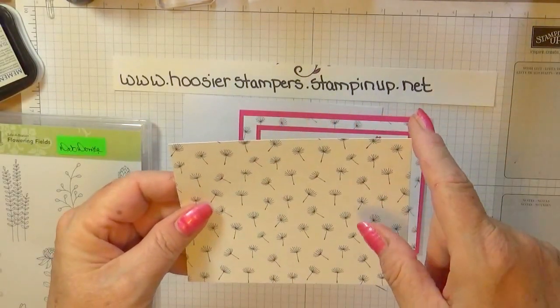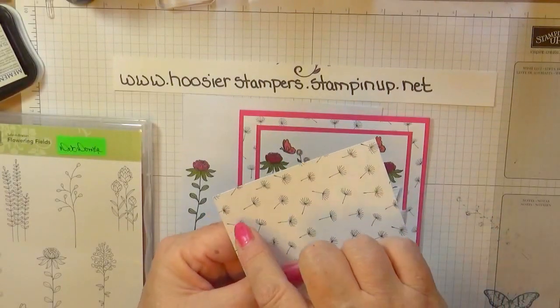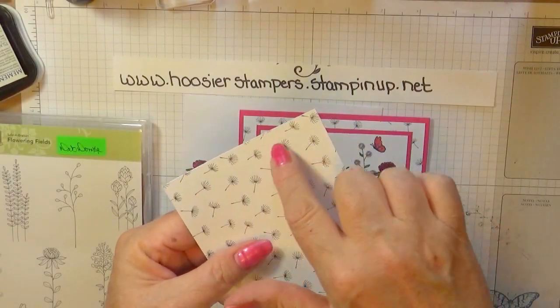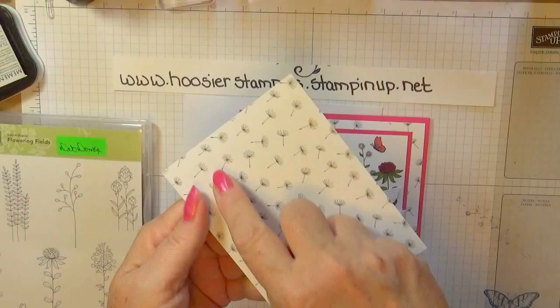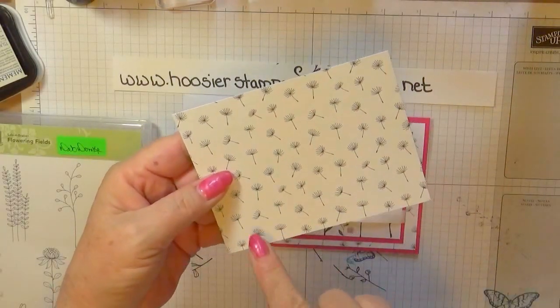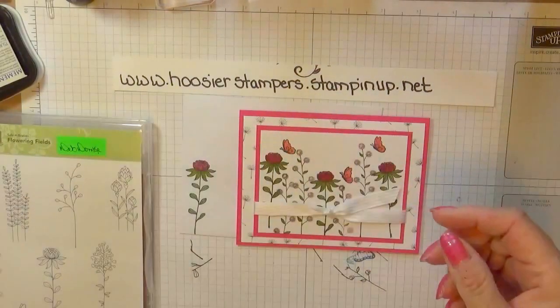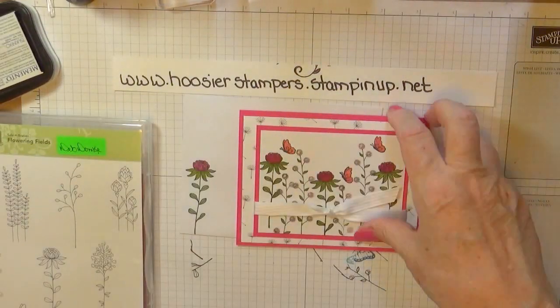This piece will go on top of our card base. It measures 5 and a quarter by 4. I've taken my Wink-A-Stella brush and highlighted the very outside part of my Designer Series Paper — just the first two rows of the dandelions.